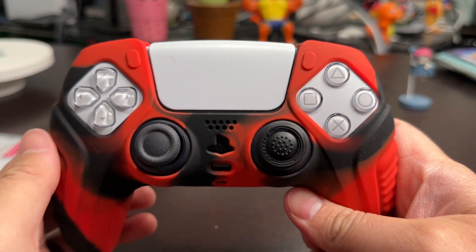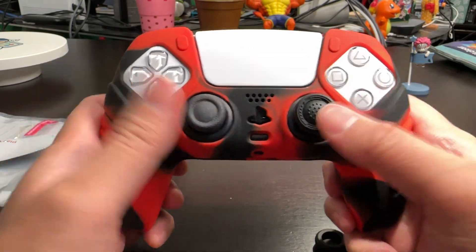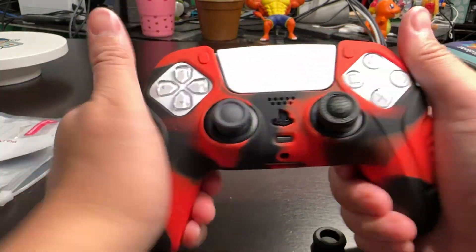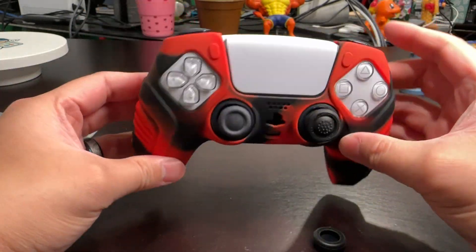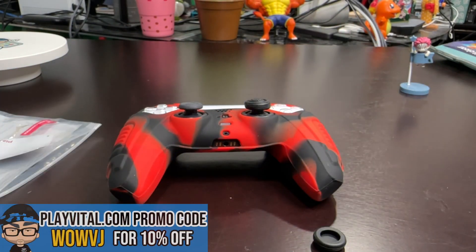I forgot to mention the price — this thing is $15.99 on PlayVital's website. They have other models and other colors, and it goes for PlayStation 5 to Xbox to Nintendo Switch. So feel free to visit PlayVital.com, and once again, that promo code is WOWVJ for 10% off.